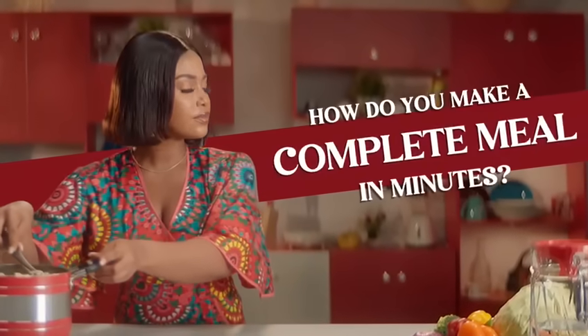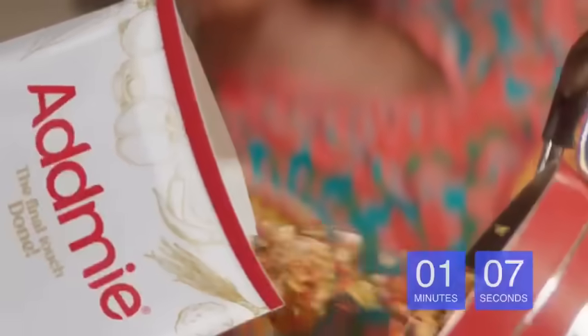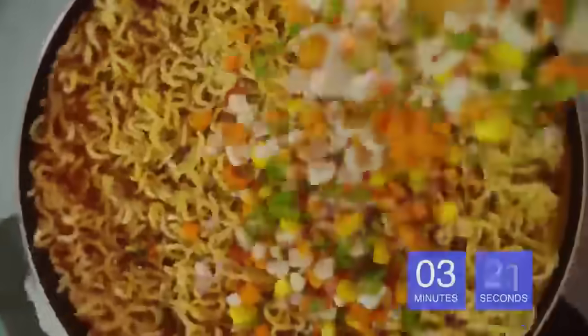How do you make a complete meal in minutes? Try Addmie. Done.